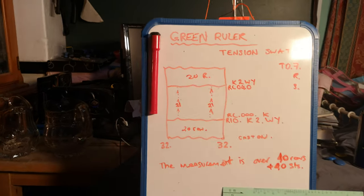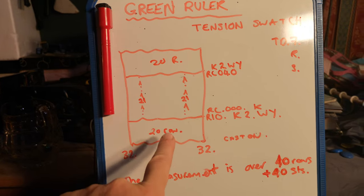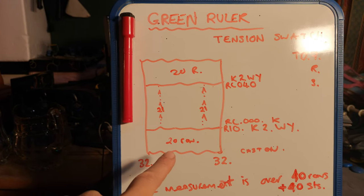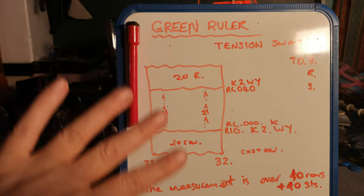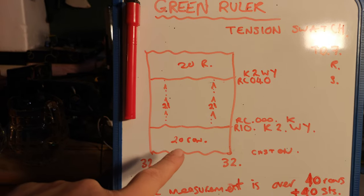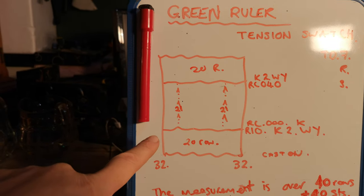So first of all, here's the pattern. We need to make 32 stitches each side. We're going to knit 20 rows of the cast-on yarn, which is going to be the main yarn that we're going to do the garment in. This could be patterned, tuck stitch, fair isle, whatever — this whole piece of fabric is going to be in the main yarn and the main pattern. So we knit 20 rows and then at this point we knit two rows of waste yarn.